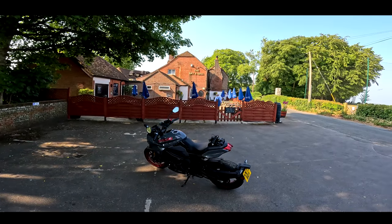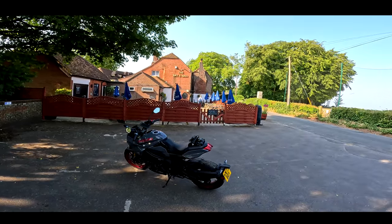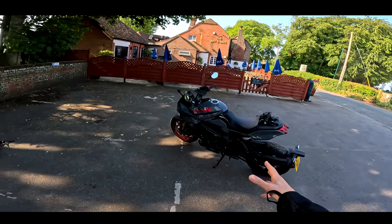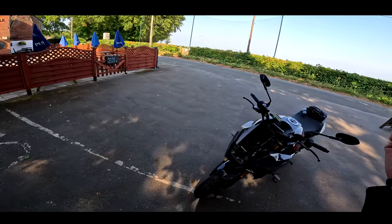Welcome to a beautiful Wednesday morning. We're outside the Bat and Ball pub, the home of cricket. We're looking at and riding something a little bit different today. This is the Suzuki Katana.